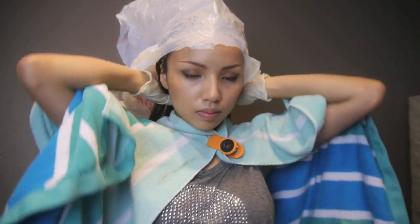Now I'm going to work my way down to the ends. After you've generously applied the mask to your whole head, take a shower cap — or just use a plastic bag like me — and tie it over your head. This way the mask can fully absorb and work its magic.